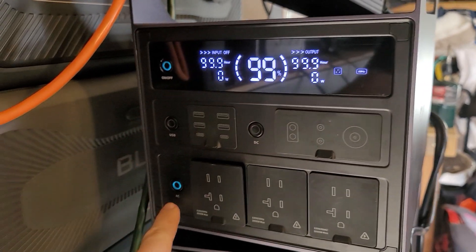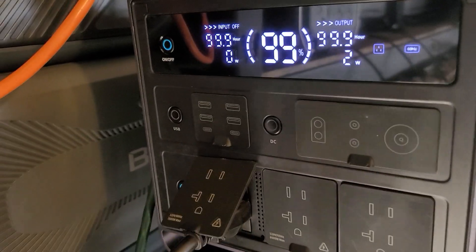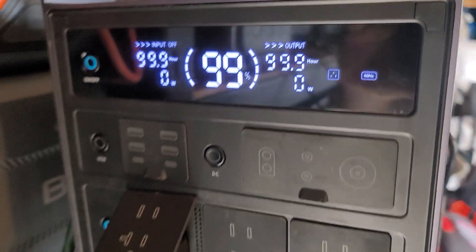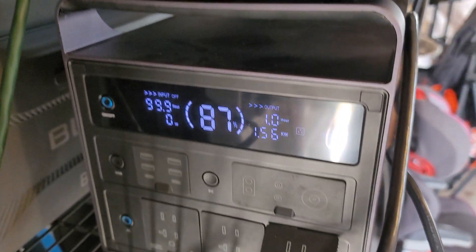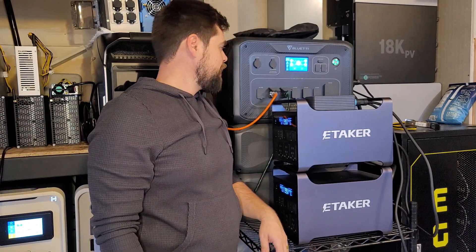Luckily my laundry machine still works. Here's the top unit — it's turned on, AC output is on. When I plug something in it makes a clicking noise, sounds like a clock. This unit is working — I've got a 1,500-watt load on it with no issues at all. So I think it was the bottom unit that failed for some reason.